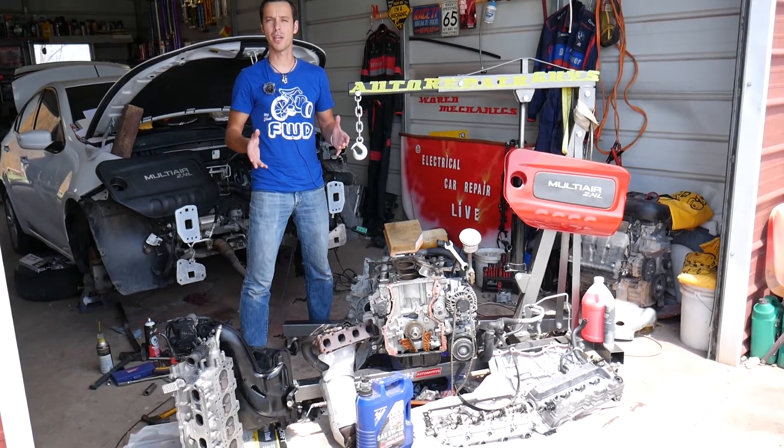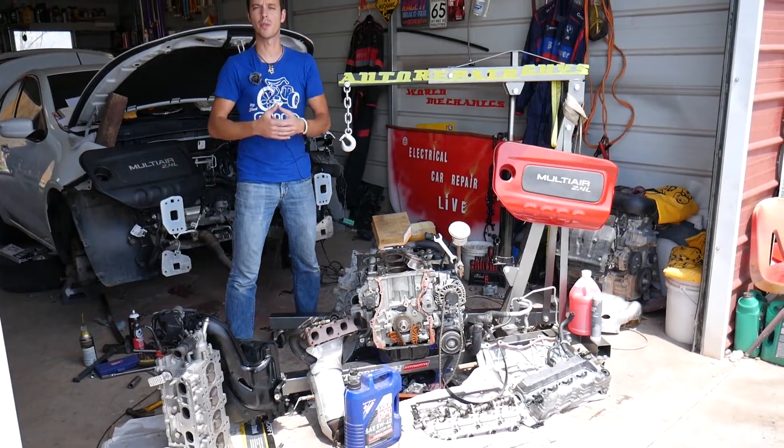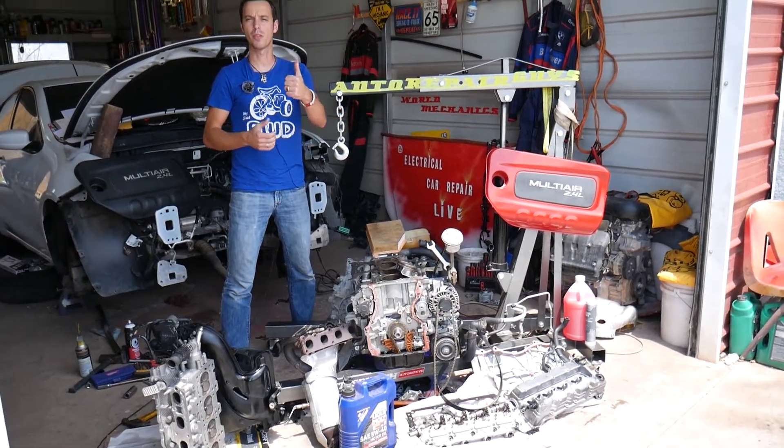We took the whole engine apart. In every car we get at the shop, we'll be making at least 200 videos. Our mission is to save you as much money as we can, so please subscribe to the channel and like the video.